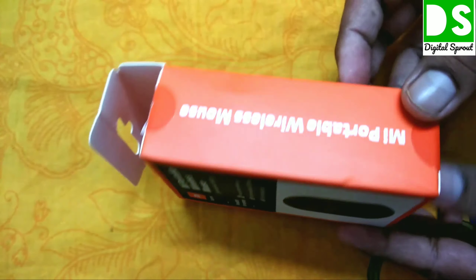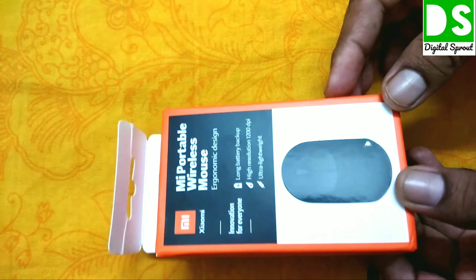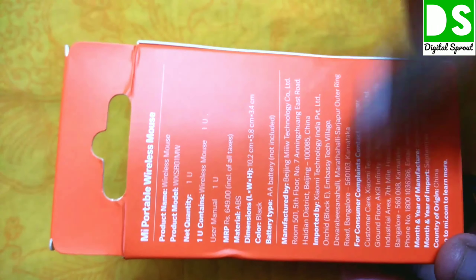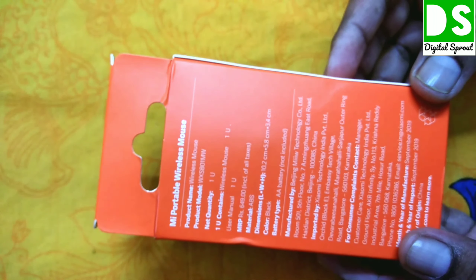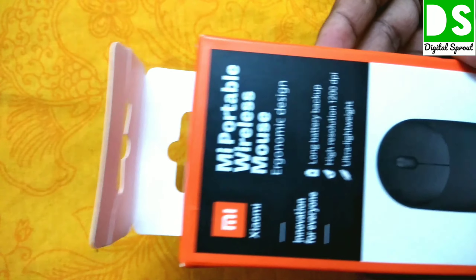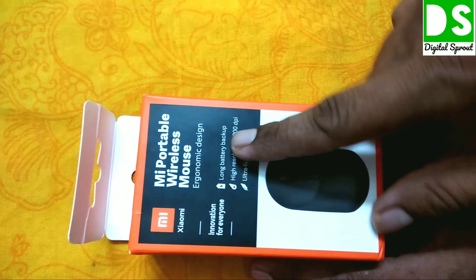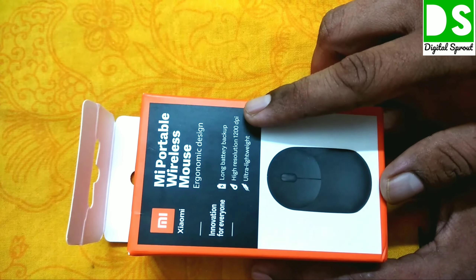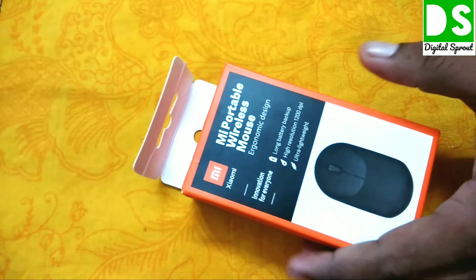Now we'll see what is written on the box. You can see some specifications already written on the front page — it is a very small, lightweight mouse. Going to the price: it is written 649, but I got this product for 500 rupees, which I found is the cheapest price in the market. It is a quality product. The box also mentions long battery backup — the company claims it will last up to one year — and high resolution 1200 DPI, meaning it will be very accurate. It is also ultra light.